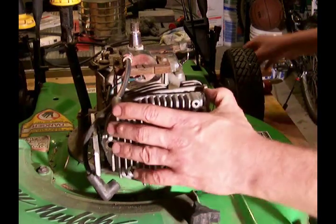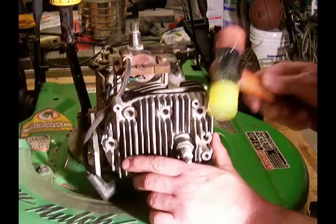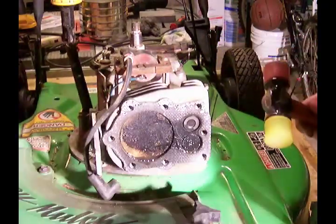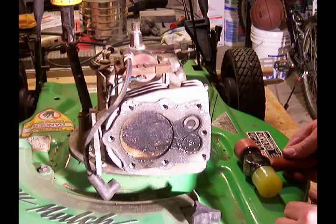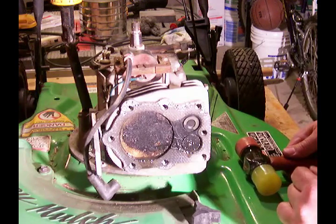All the bolts are off the head. Take a little rubber mallet and there our head is off. A little dirty, but we'll take a closer look and see if anything is scored and how bad it is, if it's bad at all.